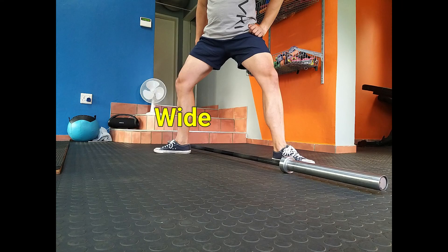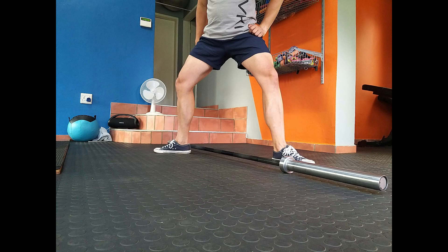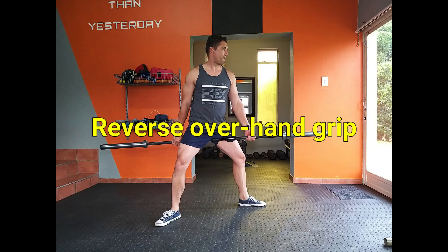To start, take a wide diagonal stance over the bar with your feet pointing outwards. Grab the bar with a reverse overhand grip.